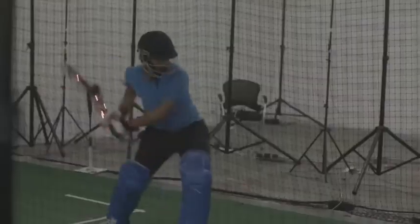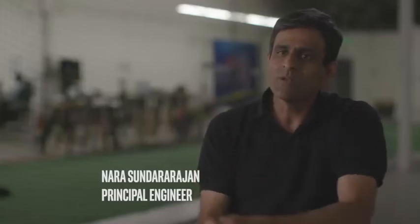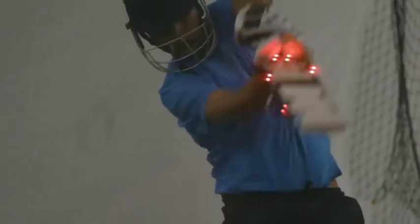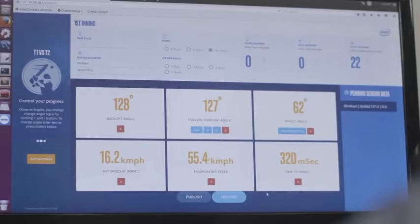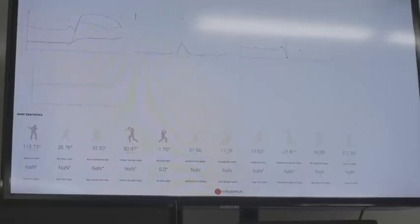It measures the angle to which you lift the bat up, and it also measures what the bat speed was at that point of impact, and so on and so forth.